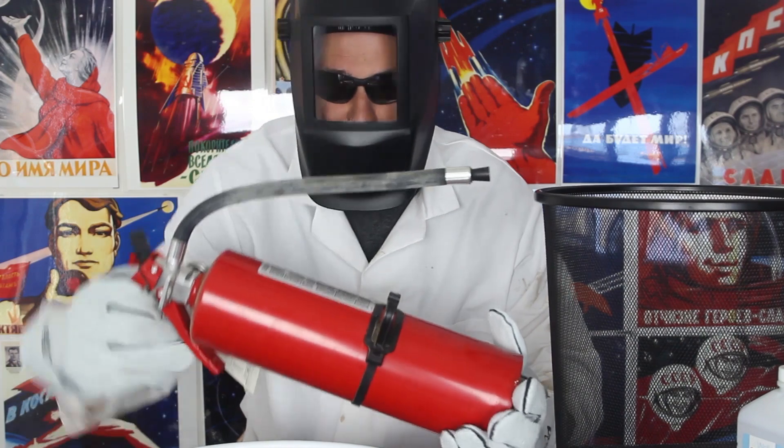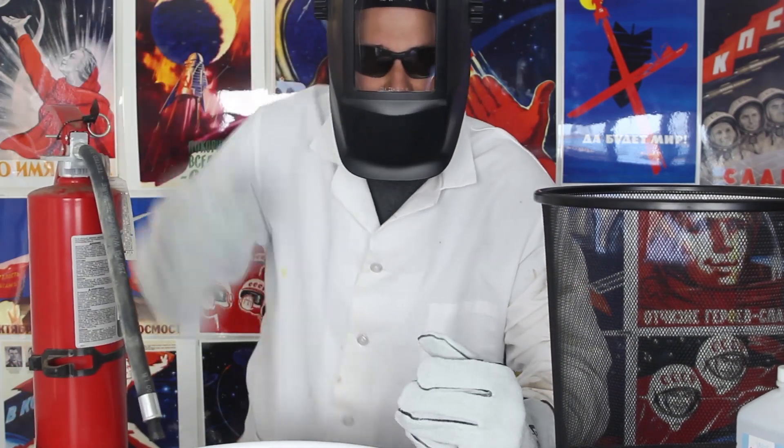What's up, everybody? Welcome back to my laboratory, where safety is number one priority. And in this experiment, I'm gonna show you how to make a fire tornado. You know fire, so we want a lot more safety: safety glasses, face shield, and fire extinguisher close by. Alright, let's get to it.